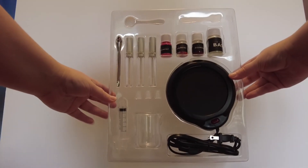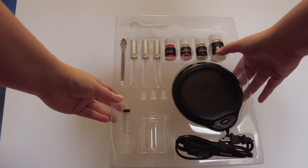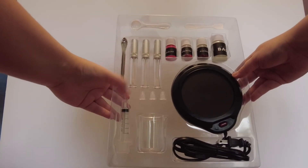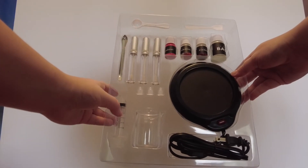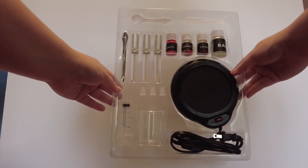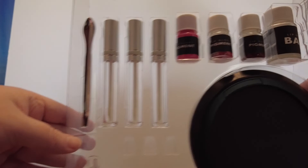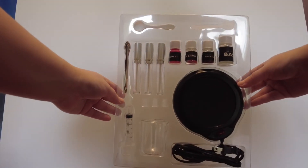This is the lip gloss one. It also comes with a hot plate, three pigments, lip gloss base, three tubes, a syringe, another glass beaker, and stirring tools. For six bucks I don't think it's a bad deal. I can't speak to the quality of the products yet.